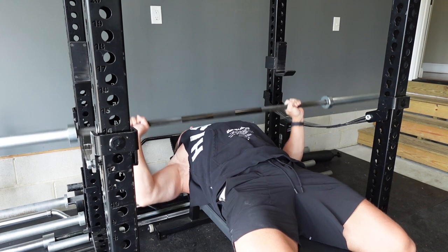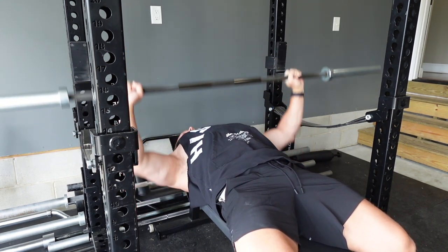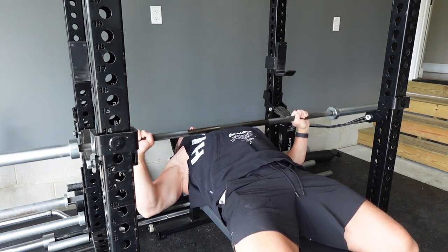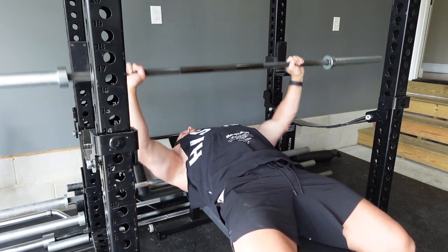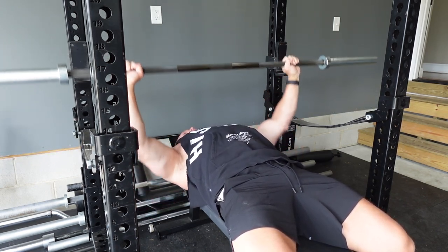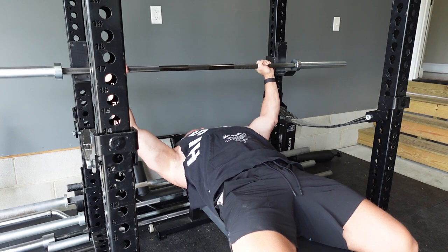Today's video — not only did I bench 400, but I accumulated a ton of volume, and we're actually going to explain some advanced programming theory here. Volume accumulation, or in other words workload, is the name of the game for strength adaptations. The more work you can do and recover from, the more progress you will see.